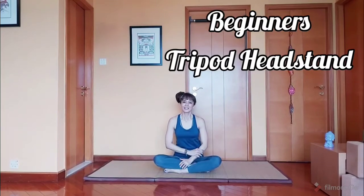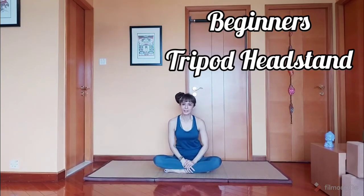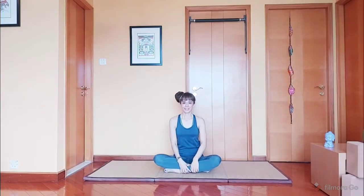Hi guys, Evie here. Today we are going to learn the beginner's tripod headstand. Now if you have any neck injuries at all, please skip this pose. Let's begin.